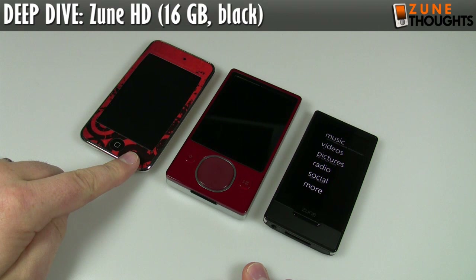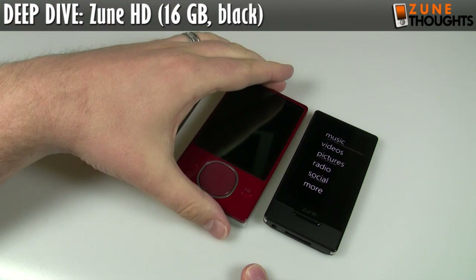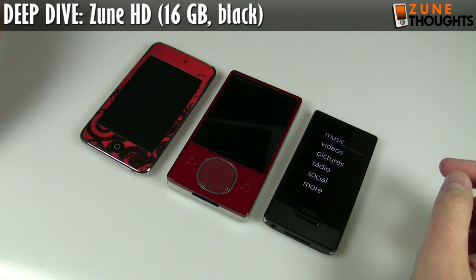Okay, and we're back. So what we have here, no surprise, we have an iPod Touch. This is the previous generation, a 16GB model, but the size is identical to the new models. So it's an accurate comparison. We also have the Zune — this is my Zune 80 — and then we have the Zune HD.